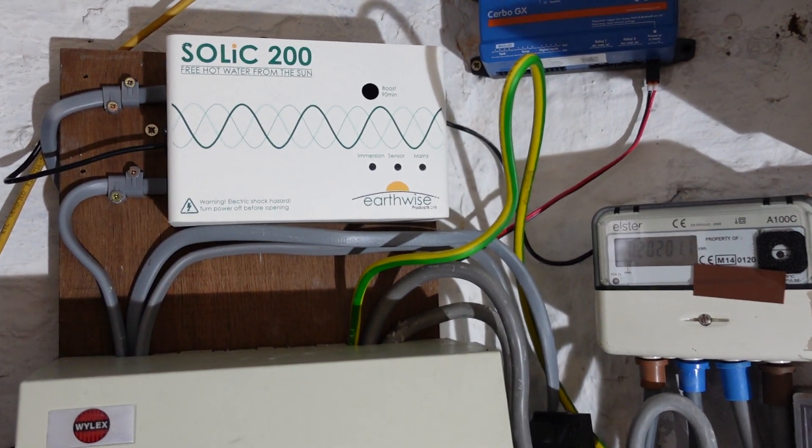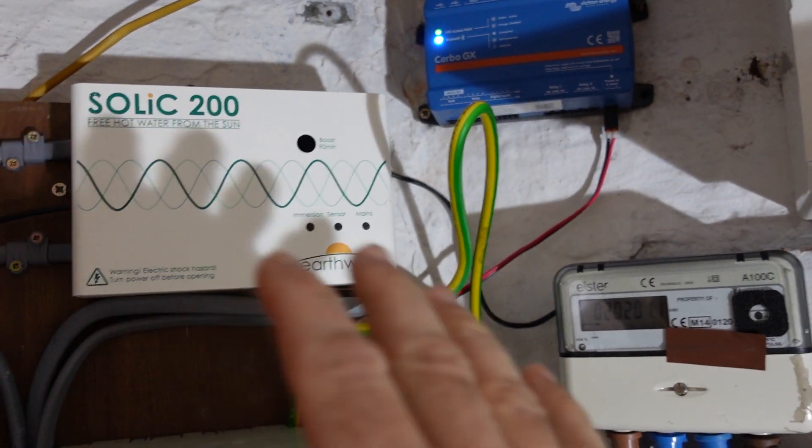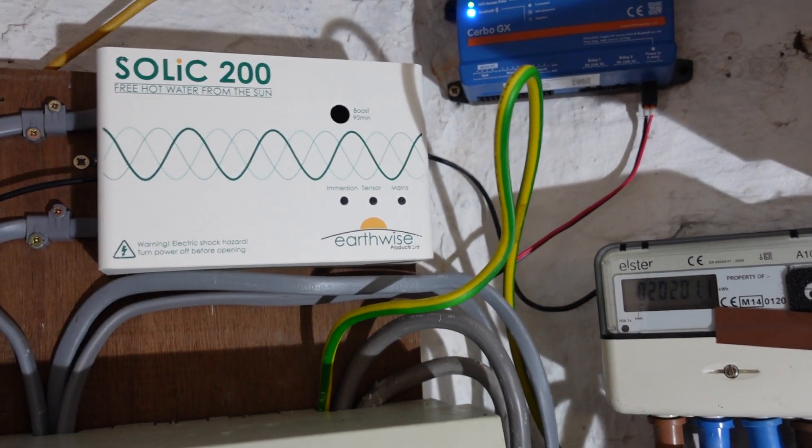Hey there, Boots Owen here. I'm in the cellar having a look at this Solek and it was confusing me, so I turned it off and I'll take some measurements with it turned off.